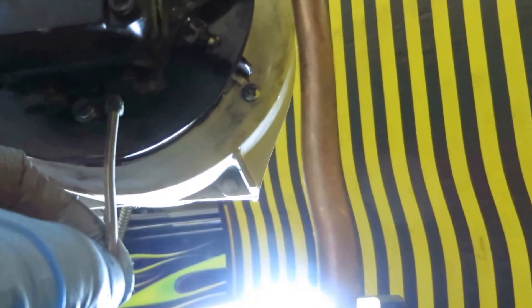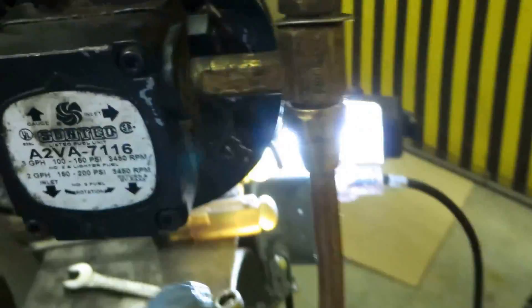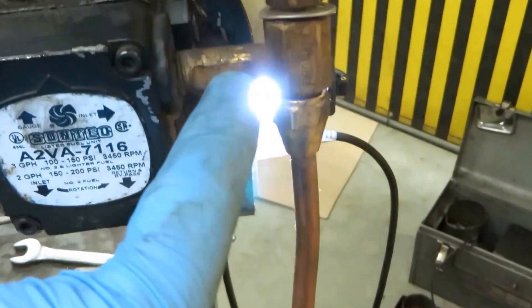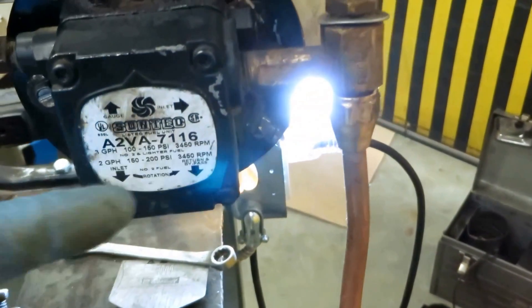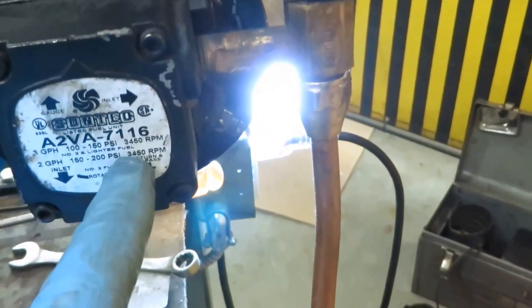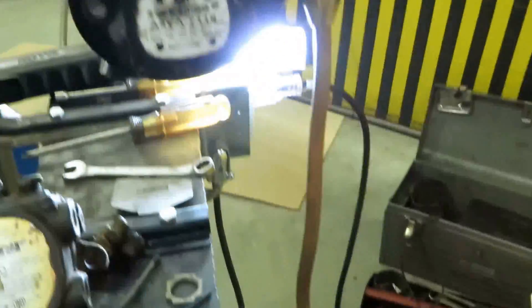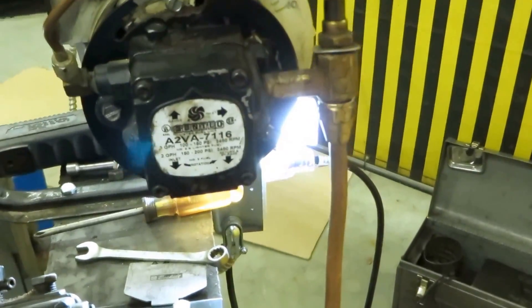If you put this bypass plug in here and you take a pipe from here and go back to your tank, you turn this into a two-pipe system which would be self-bleeding. Oil would come in and then bypass and go back to the return on the tank. Now the way this one-pipe system is, it's not self-bleeding. You have to bleed the air out through this little bleeder here on the bottom to get rid of the air. That's the difference between a one and a two-pipe system.